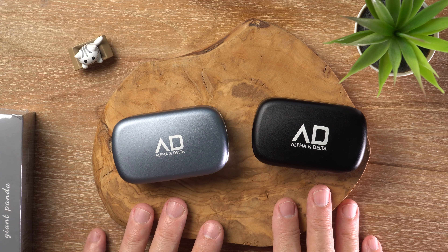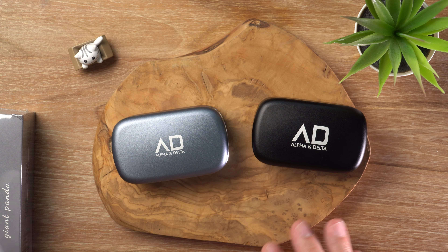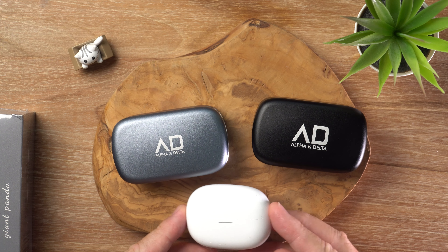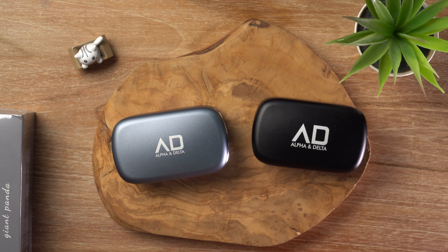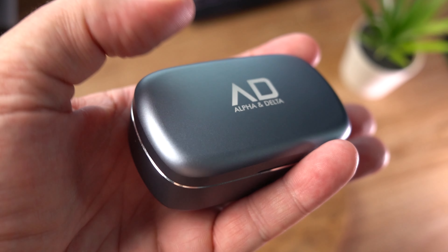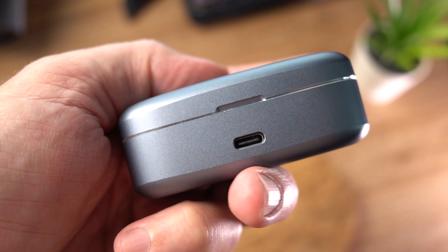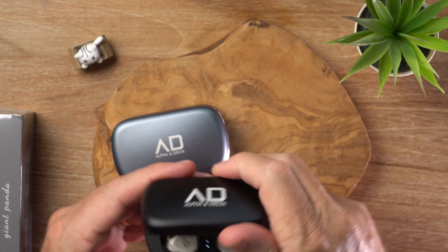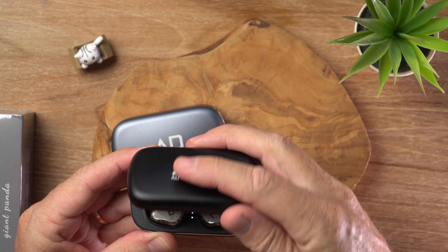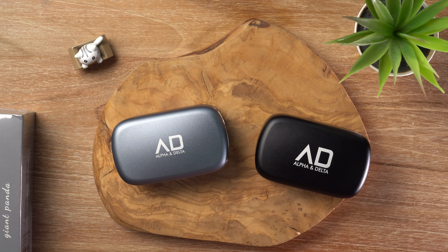You might have noticed that these charging cases are a little bit on the large side. For comparison, there's my Redmi Pro 5 that my dog has chewed on. So yeah, they are pretty chunky, but they are metal. They feel quite premium in the hand, but they are fairly heavy. So if you are looking for maximum lightweight portability, maybe this might not be a good choice for you.